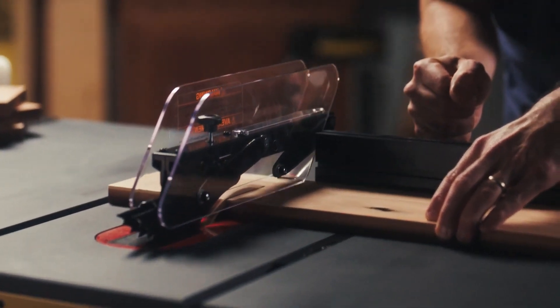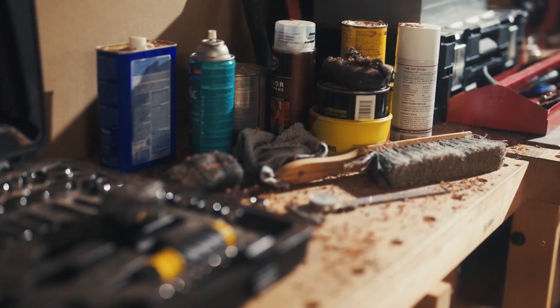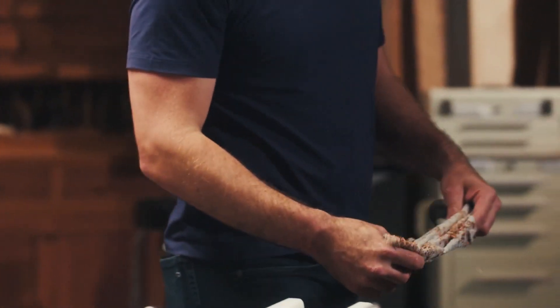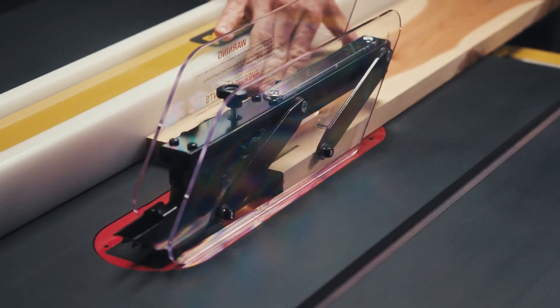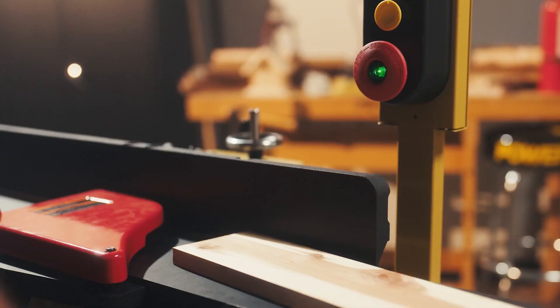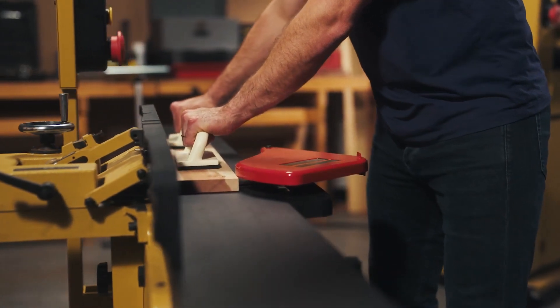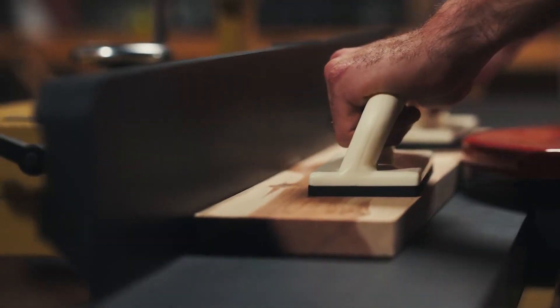At Powermatic, we know how tedious it can be to maintain these tables because we are woodworkers just like you. We've got over a hundred years of experience setting the gold standard. So when we say we've got a common-sense solution that will change the way you work, you know we mean it.